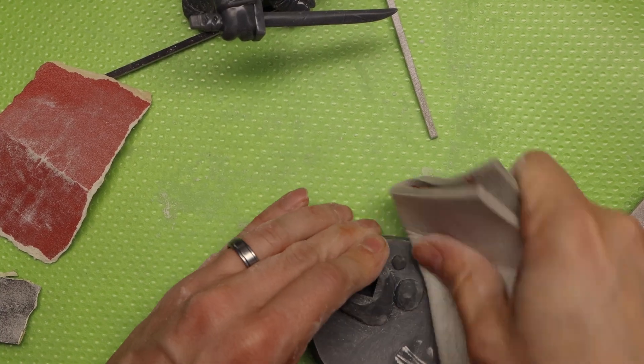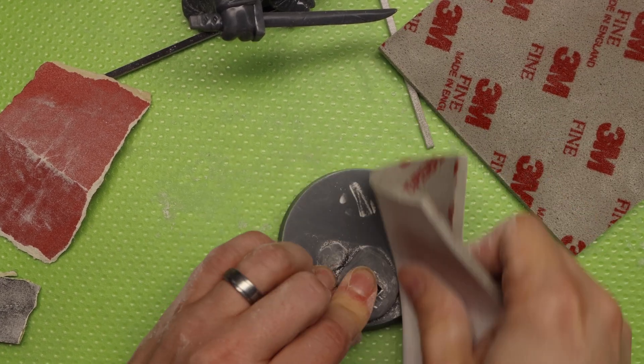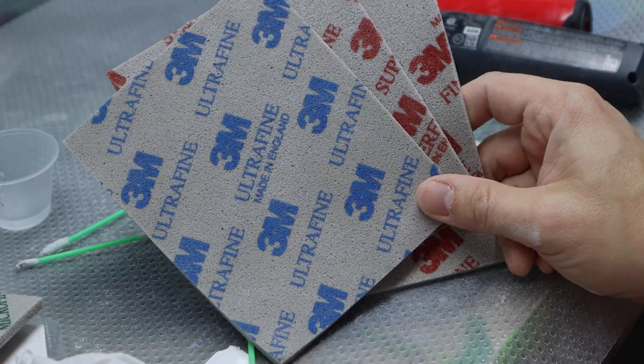Now number five is something I held out on getting for a long time, but then I saw Mike from Filament Fandoms using them on his TikTok and getting amazing results, so I had to get them — and I regret not getting them sooner. They're sanding sponges. I use this set after I've used regular sandpaper, and they really get your prints looking like glass. I have fine, super fine, ultra fine, and micro fine. Micro fine is fantastic — it gives that extra little gloss, almost like a buff. Highly recommend sanding sponges.